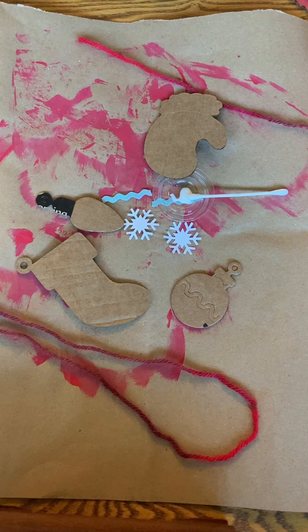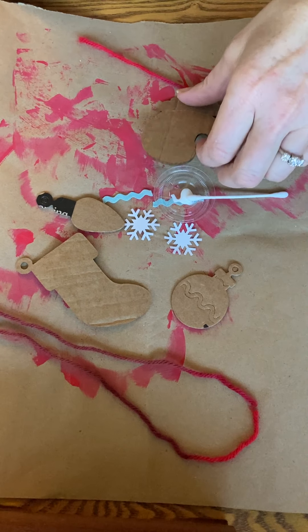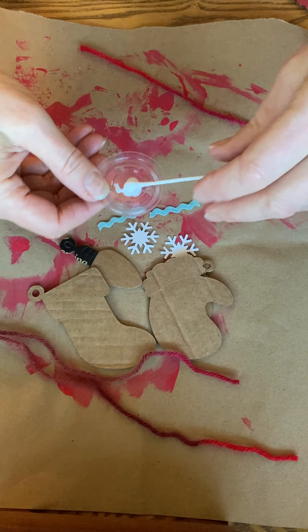Hello my Front Porch Art friends. Today I'm going to be showing you how to make your recycled ornaments that came in your December kit. In your kit you'll have four ornaments, some string, and a little bit of glue in a pot that's labeled glue.